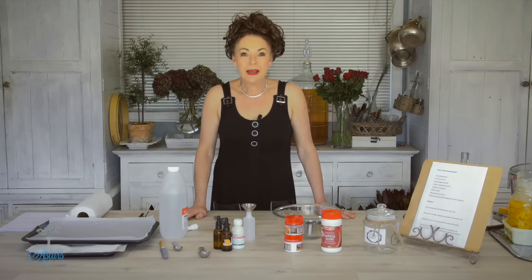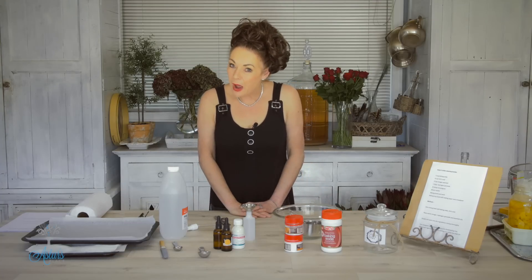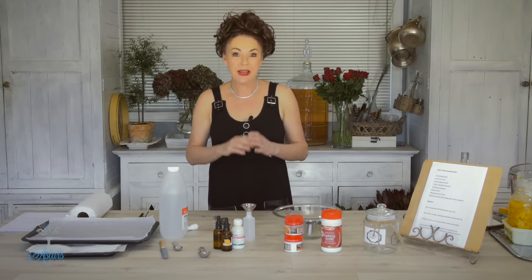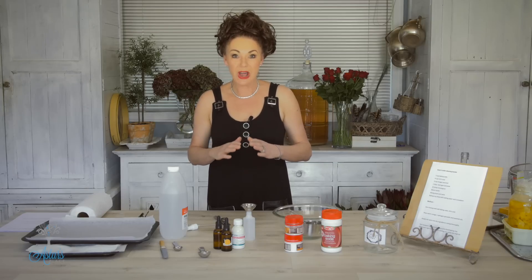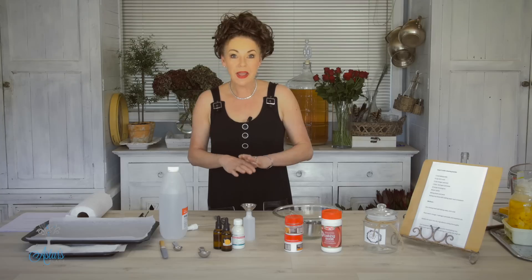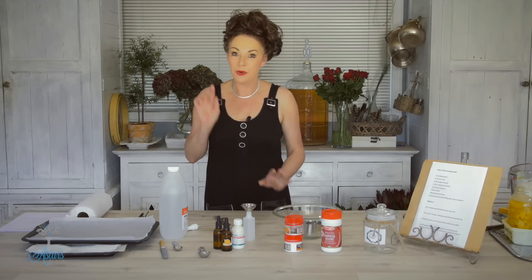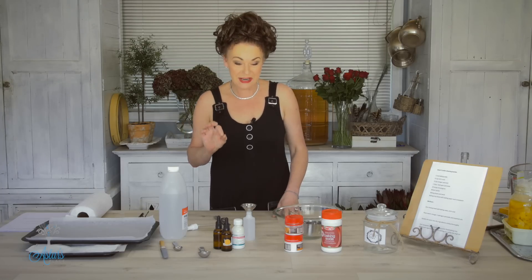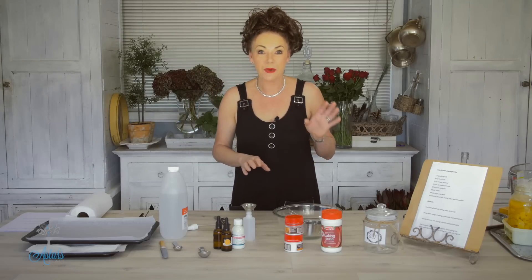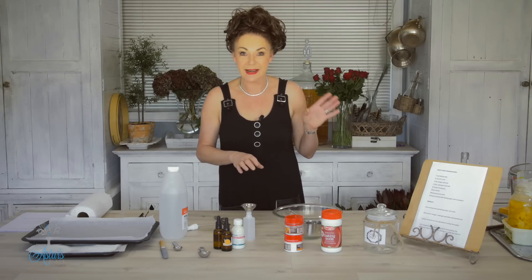Hi everyone and welcome to my place. A viewer out there in the world sent me the most amazing recipe for toilet cleaning balms. I've tried them and they are fantastic. So if you're looking for a quick and easy way where you don't have to use too much energy, these toilet cleaning balms are fantastic and you've probably got most of the ingredients already in your cupboard.